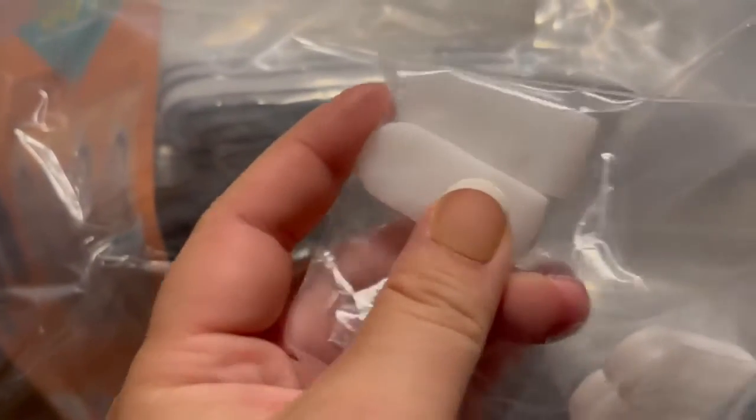It comes with these little doohickeys that you just press along the side and that seals it all up nice and tight. Now my clothes don't get attacked by moths and they stay nice and fresh for the next season.